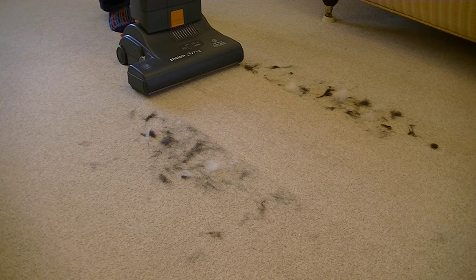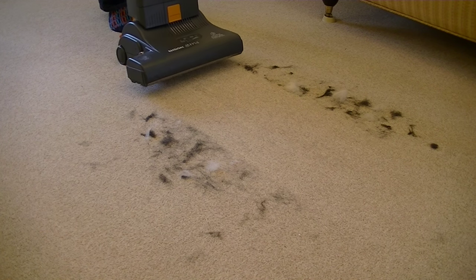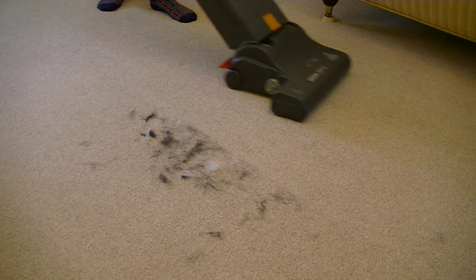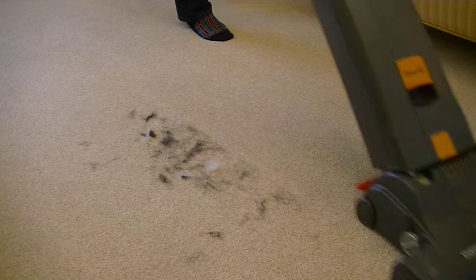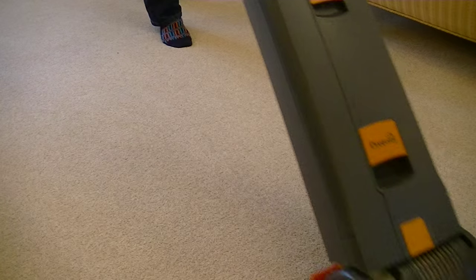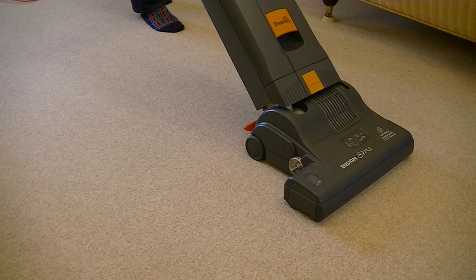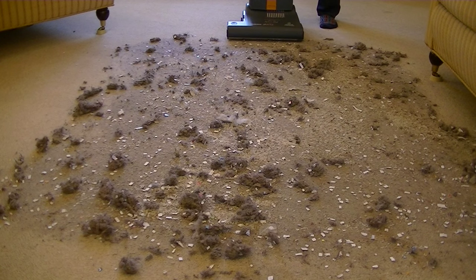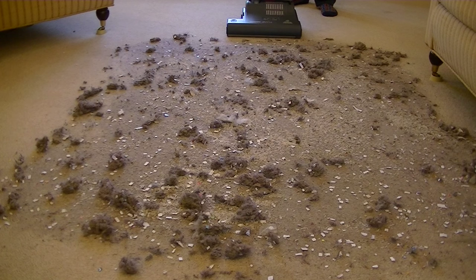Before I put down some different types of dirt I'm going to clean up the rest of this dog hair, and then we're going to give the Ensign SM2 another test on this carpet. I thought I'd go for a wide angle shot since there's a lot to clean up, but for those who like to see close-up shots of dirt being sucked into a vacuum, stay tuned. After the initial forward and back pass I will obviously attempt to clean up the rest of this mess.